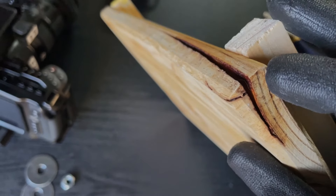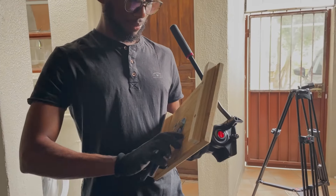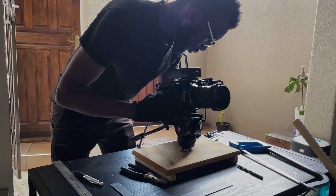Despite the cracked appearance of our old cutting board, it served its purpose well and once assembled, I was actually pretty surprised by how stable this rig was.